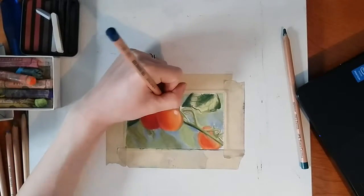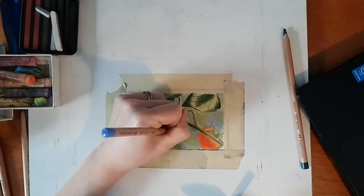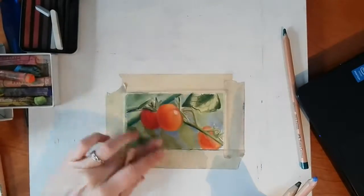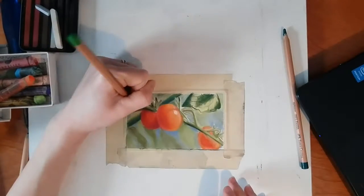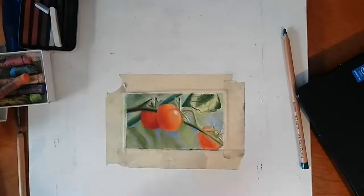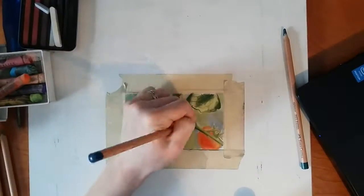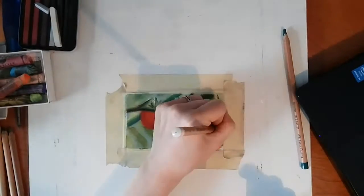Once I've got the general color areas blocked in, I come over top with the Conte Paris sticks and the pastel pencils to better define the edges of the subject, to darken some areas and add shadows and highlights, and basically just better define everything. Because before it was very fuzzy, very out of focus, and now I'm bringing that from a more simple color map to something that is more defined.